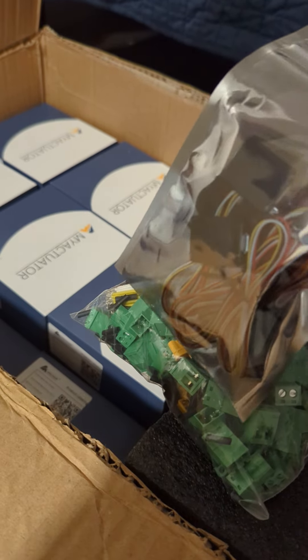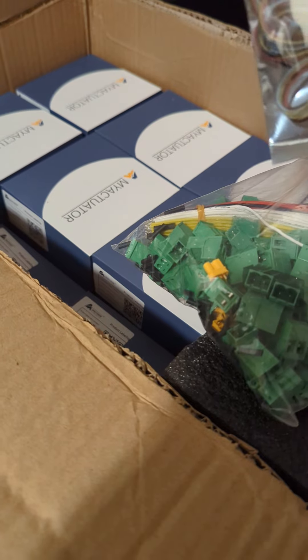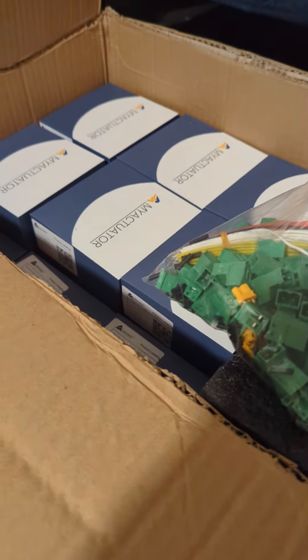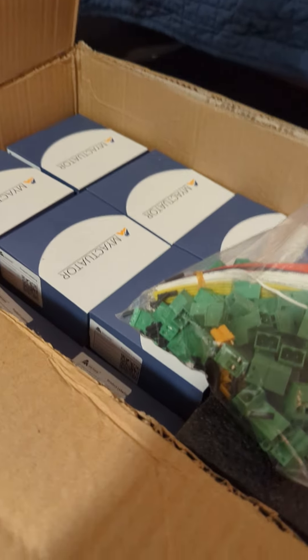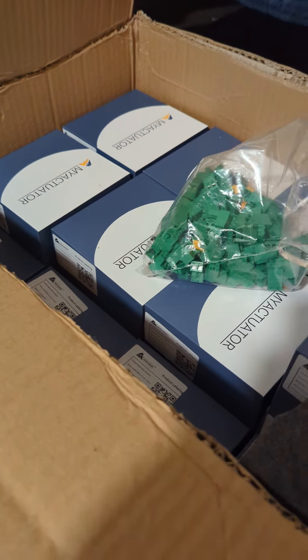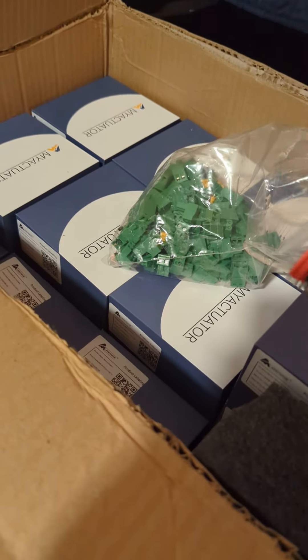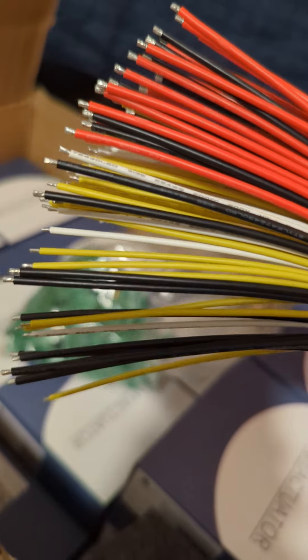We got serial programming boards — just plug these into USB and plug the other side into the motors and you'll be able to program and control them over USB serial. There are silicone, nice and flexible cables — love that.